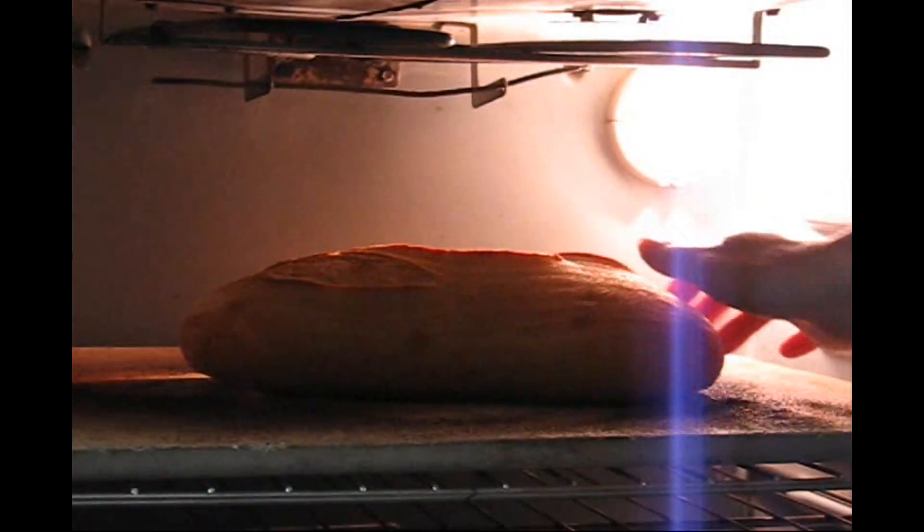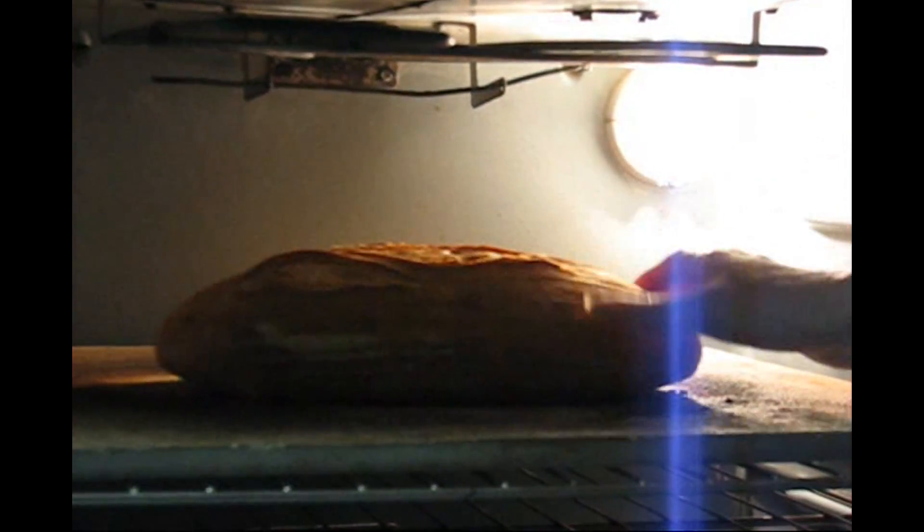Pop it back in. Set your oven to 425. Put your timer on for 15 more minutes. About halfway through the last 15 minutes, just turn your loaf around.